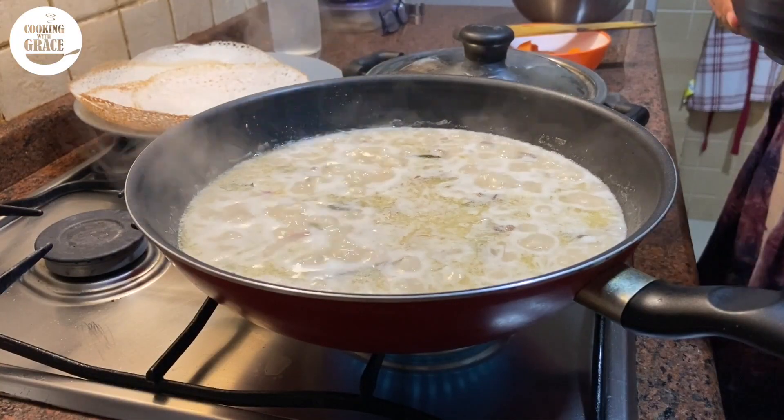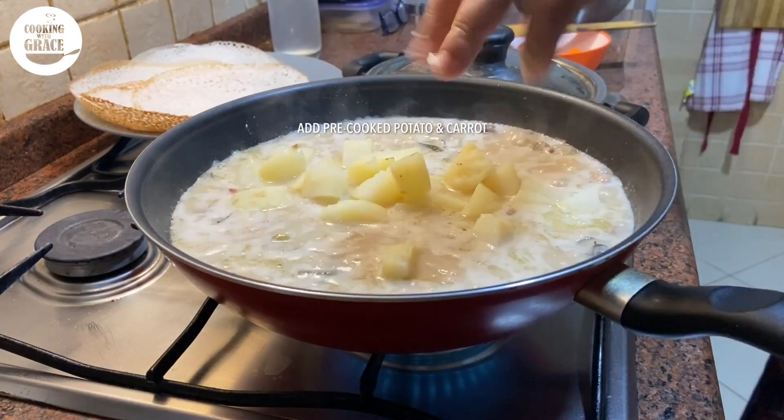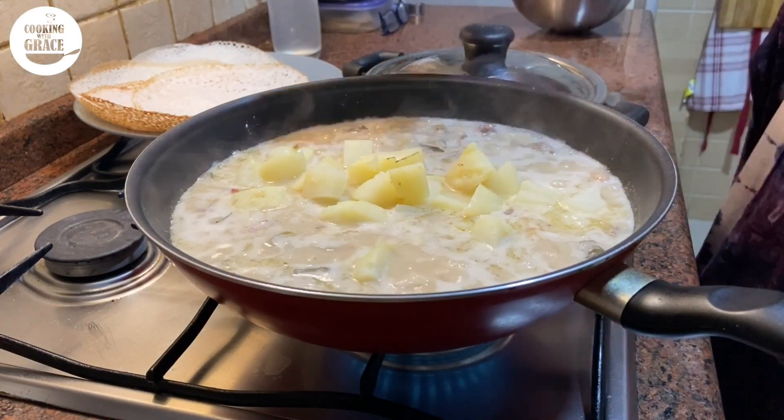Bring to boil. We will now add pre-cooked potato and carrot chops and let it simmer for about two to three minutes.